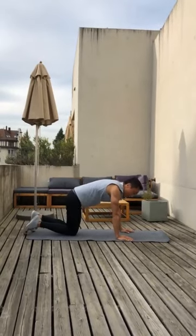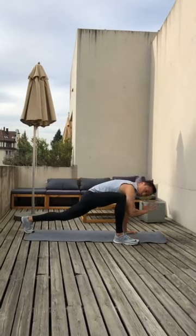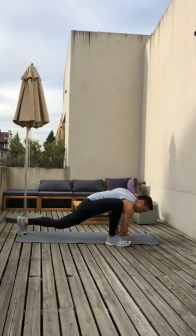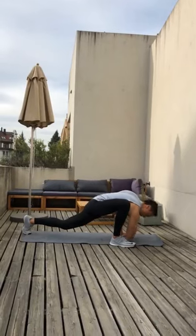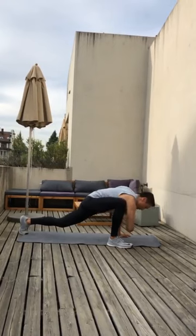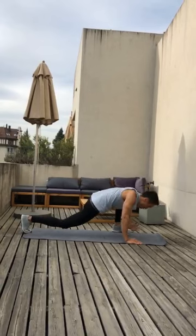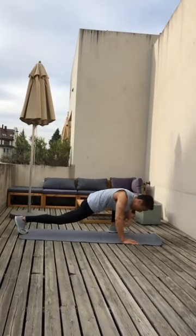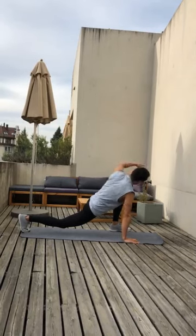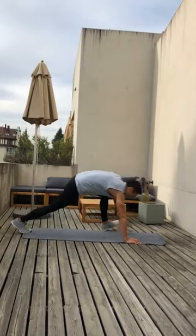Let's bring the right leg forward next to our right hand. Right elbow down and open up. One — five reps. Two, three, four. One more rep and five. Same thing on the other side — five, and go. Elbow down. One, back knee up if possible. Two, three, four. One more and five. Switch leg again.